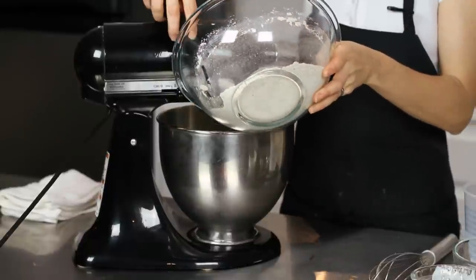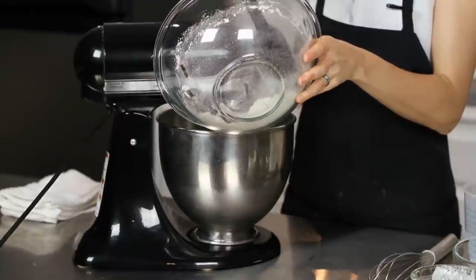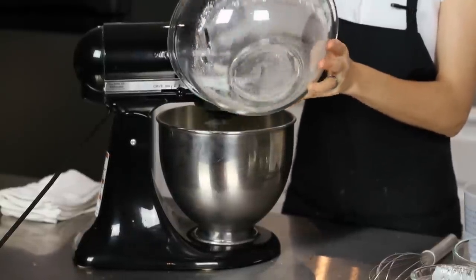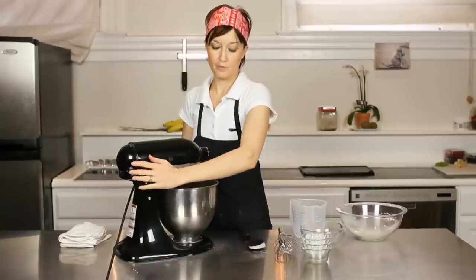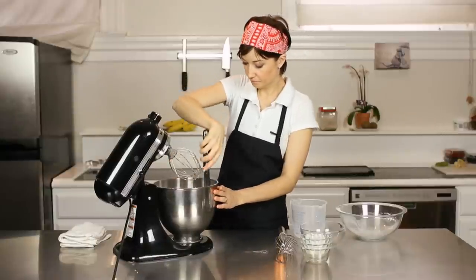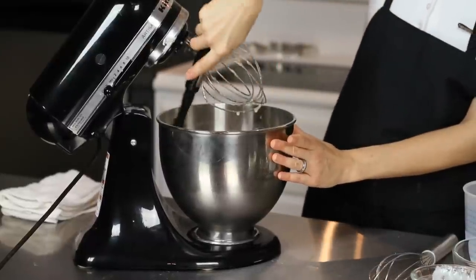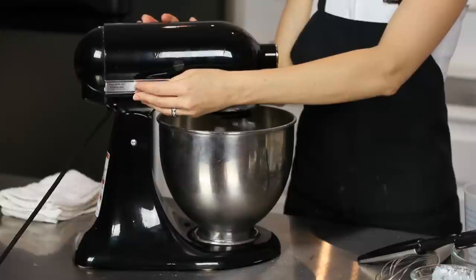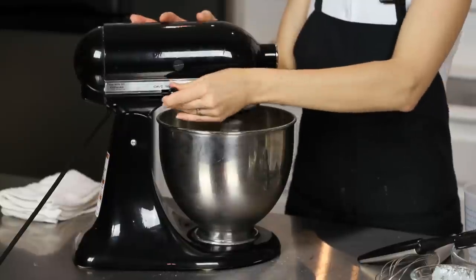We'll add in a little bit of our dry ingredients at a time to make sure that it mixes thoroughly. Then you want to stop it for a little bit and scrape down the sides so you get all the ingredients incorporated together. You don't want any leftover flour — make sure everything's nice and blended. So now we'll blend some more, and we're good.